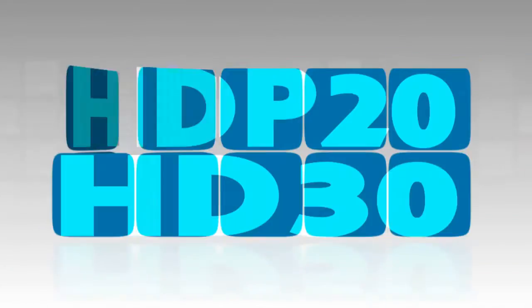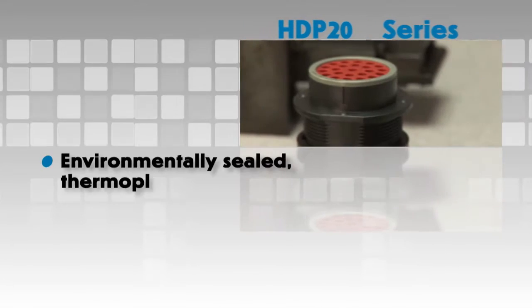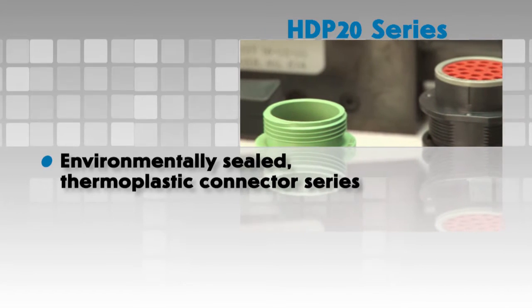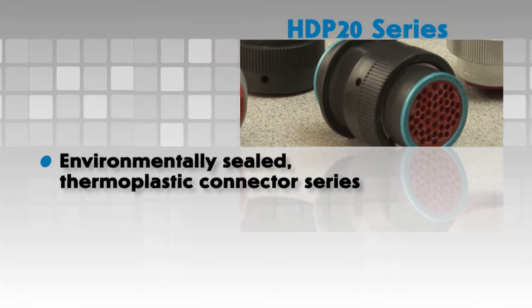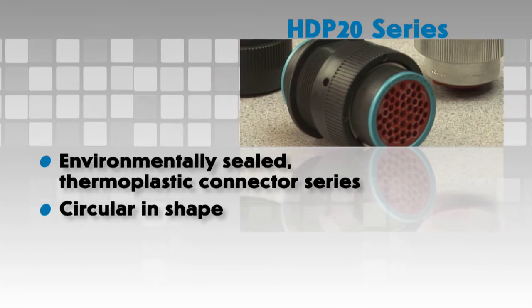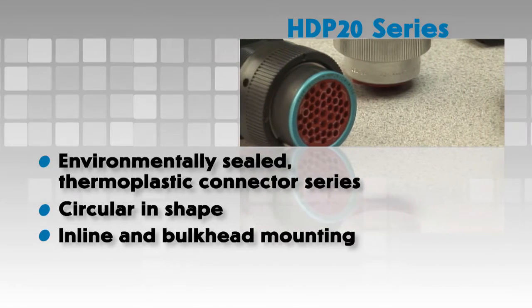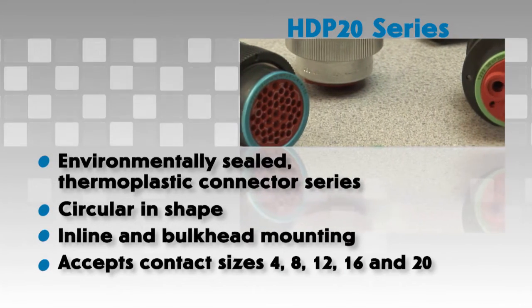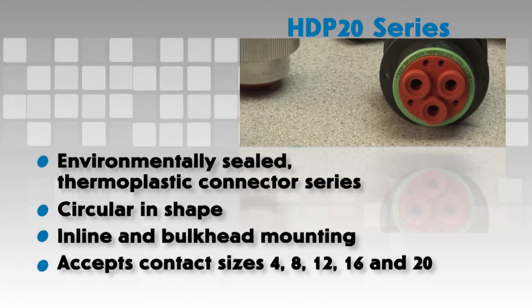The HD P20 series is an environmentally sealed connector series made of rugged thermoplastic. It is circular in shape and offers inline or bulkhead mounting capabilities. Multiple arrangements are available to accept contact sizes 4, 8, 12, 16 and 20.